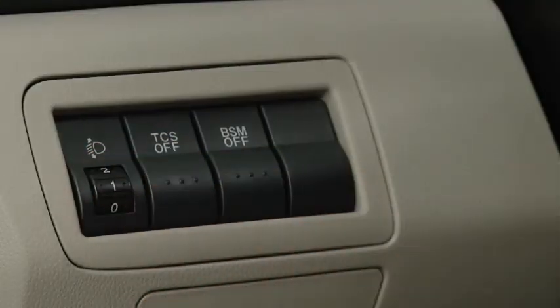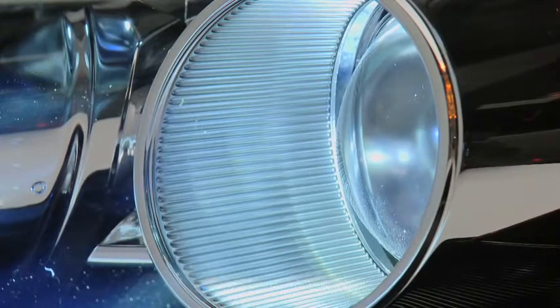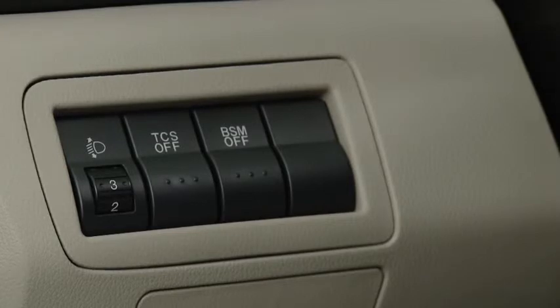The headlight leveling switch is used to adjust the angle of the headlights manually. Select the proper headlight angle from the headlight leveling chart in the owner's manual, based on number of passengers and weight of the cargo in the luggage compartment.